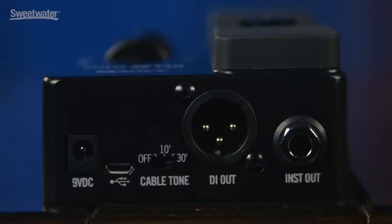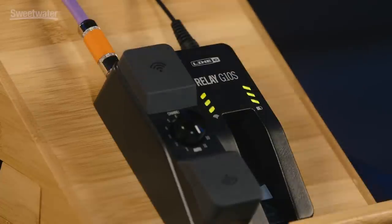There are two different connections on the back panel of the transmitter. We have the regular guitar out, which should feed into your pedalboard or your FX or into your amplifier, and we also have a DI output, which feeds a clean signal straight into a recorder or a PA system.